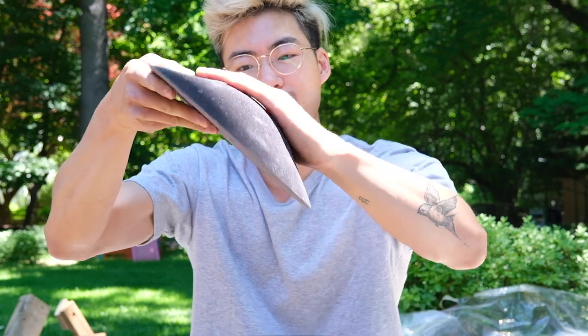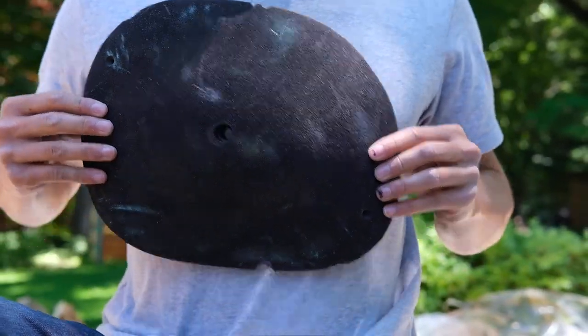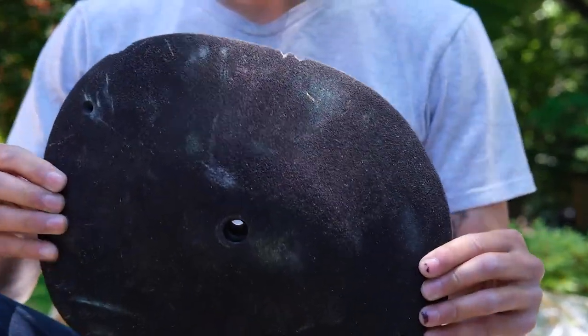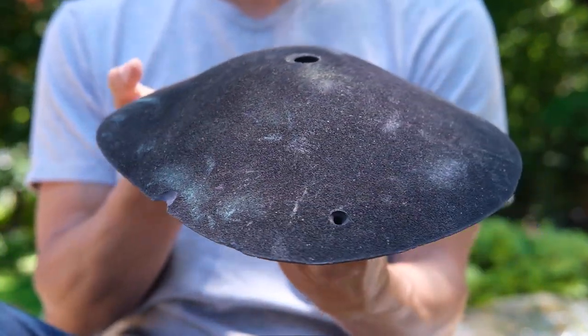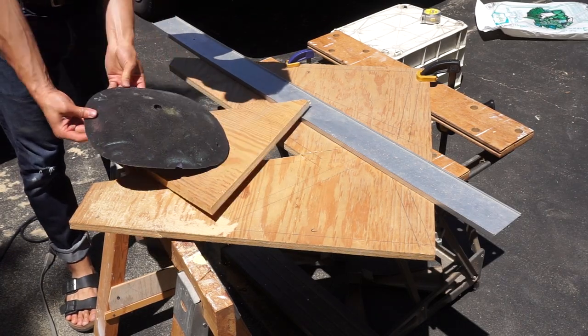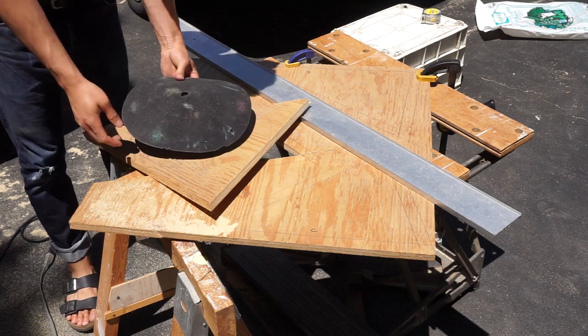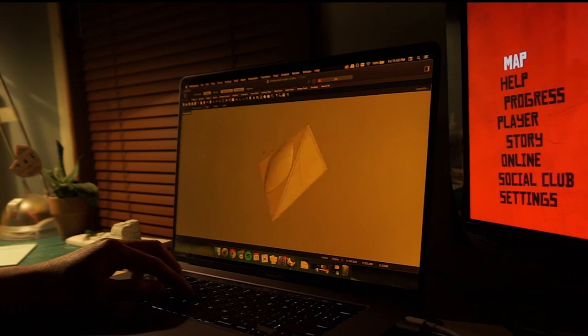So if you remember, I bought a mystery pack of climbing holds from Everlast Climbing and they gave me a black mound hold that I couldn't really do anything with on my 30-degree wall. I thought I'd just make a volume and put this hold on it so it'd be a really nice sloper. Before we start, please hit that like, comment, and subscribe button — it's really fun to see more people subscribing.